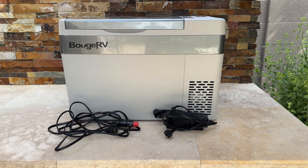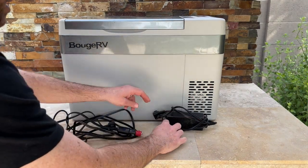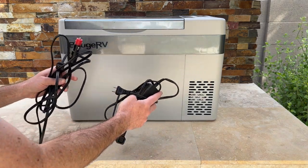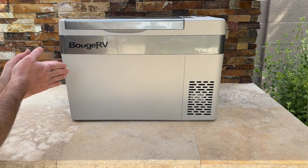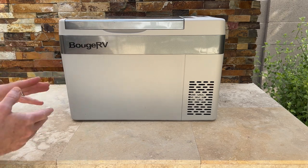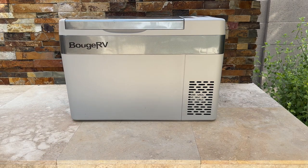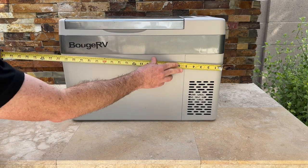It's got two different power supply options: a 12-volt for the car, which is critical, and a standard electrical connection — and it comes with both. The capacity is 40 standard cans, which is pretty sizable compared to other medium-sized coolers that might only hold around 30.